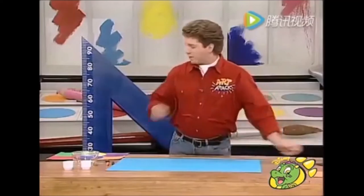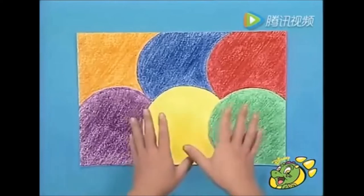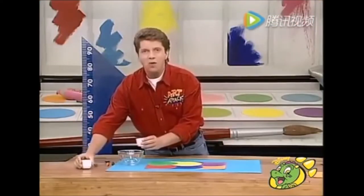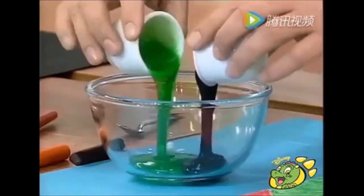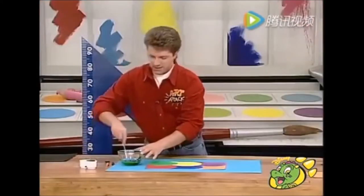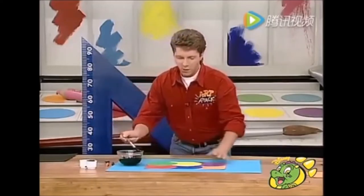And look what I've discovered. If you cover your paper in a multicoloured layer of wax, instead of putting black wax on top of it, why not mix some black poster paint with an equal amount of washing-up liquid? Now watch this — if I just mix it all together and then slop it on top of the multicoloured layer of wax.